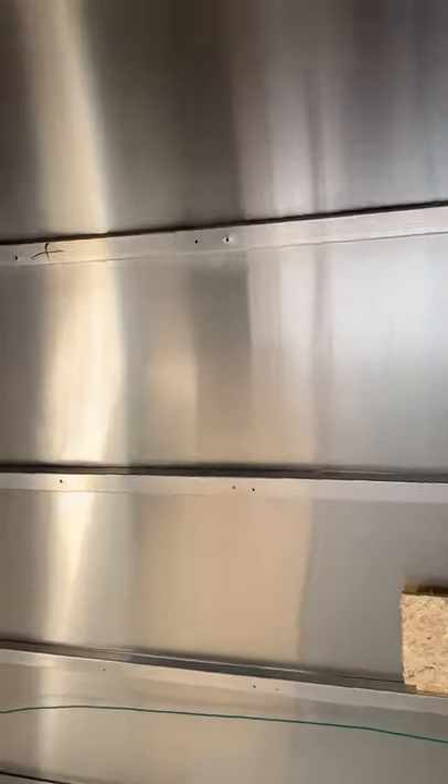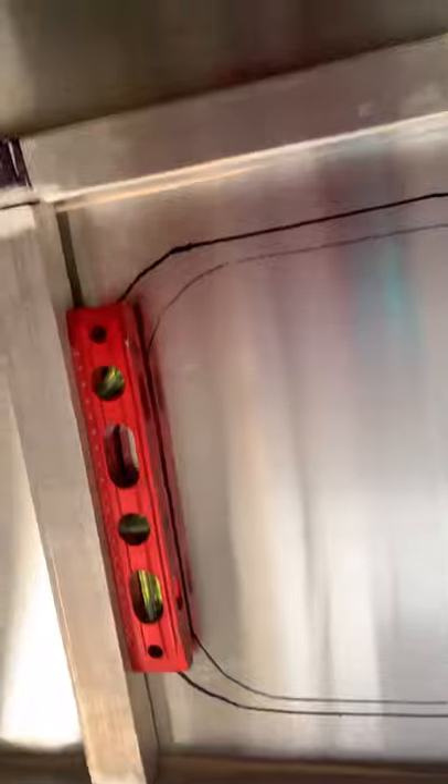My phone died in the middle of that, but I got all the square tubes on this side on the bottom done. I have to do the plates — I'm in the process of doing those up. I was just doing this.